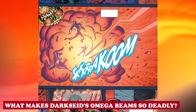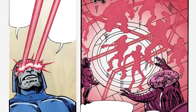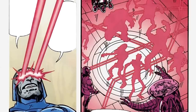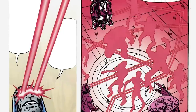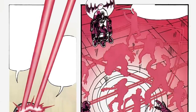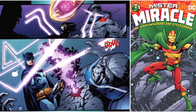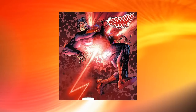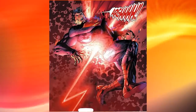Darkseid's Omega Beams are his ultimate weapon and have the capability of doing many things. They can enact the Omega Effect and the Omega Sanction. If Darkseid wants to utilize the Omega Sanction, he launches the beams, which upon contact with their target would trap the prey in an endless number of lives, each ending with death. Two characters who have escaped the Omega Sanction were Batman and Shiloh Norman, aka Mr. Miracle. The Omega Effect is more like incapacitating or killing a target via the beams.